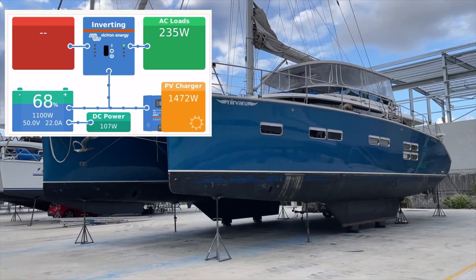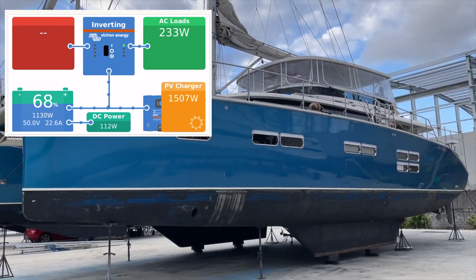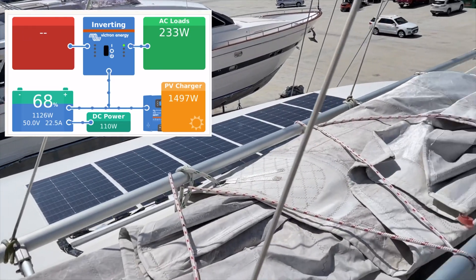Bruce from Safari here. We've got 1200 watts of our Copperflex flexible panel on this cat and it's producing nearly 1500 watts. That's just an incredible result.